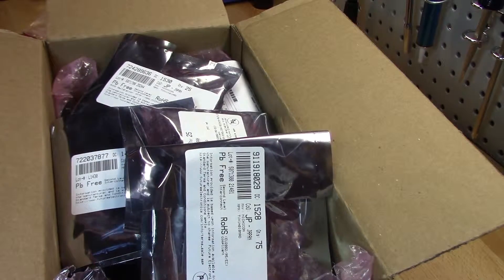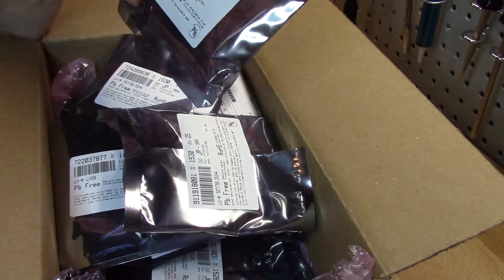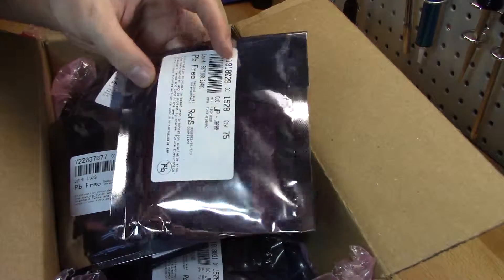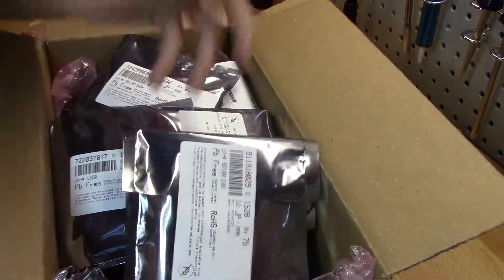I figure one of the best things to invest in at this point is going to be the electrolytics. I'll buy these in high quantities, use them up, and basically get a good deal at the same time. Rather than paying 50 cents or 75 cents per electrolytic, I'm paying down to like 10 cents, 7 cents per capacitor purchased.